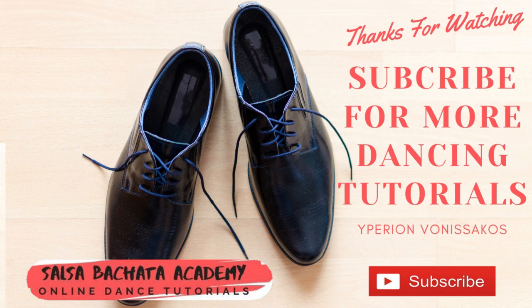So everybody, that was it. Thank you for watching my tutorial. If you'd like to see more tutorials like this, please subscribe to my channel and also hit the notification bell — I will notify you every time I upload a new video. Thank you very much, see you in the next video. Thank you.